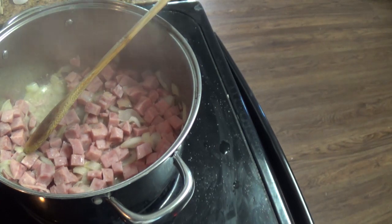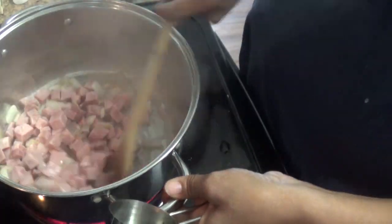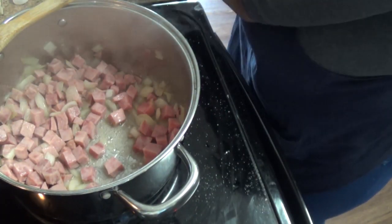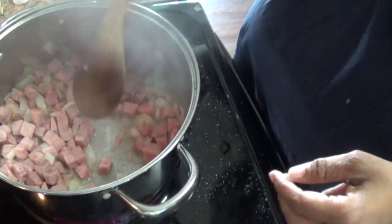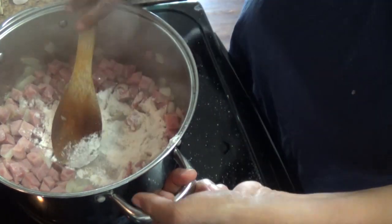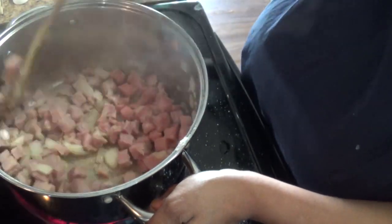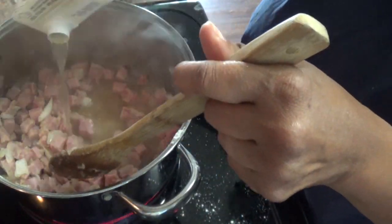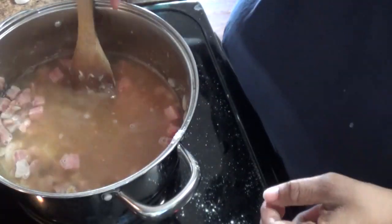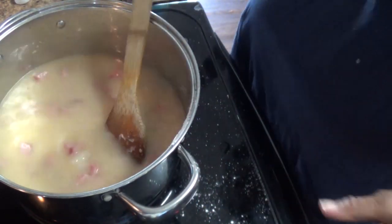Next I'm adding about a quarter cup of flour. I spread the space open in the pot so I can pour the flour in and let it get toasty. Make sure the flour cooks — if you leave it raw, it'll give a terrible flavor to the soup. Coat the onions and ham with the flour, let it cook on the bottom, then pour in a carton of chicken broth — or ham stock if you have it — and scrape the bottom to get the cooked flour bits off.